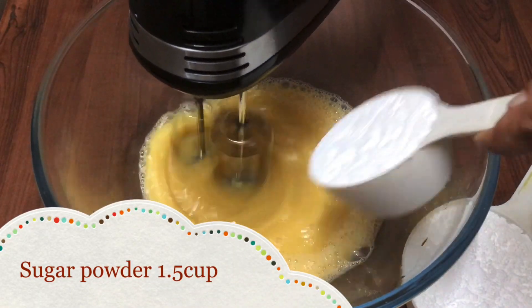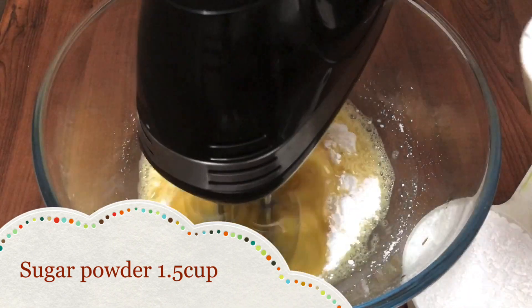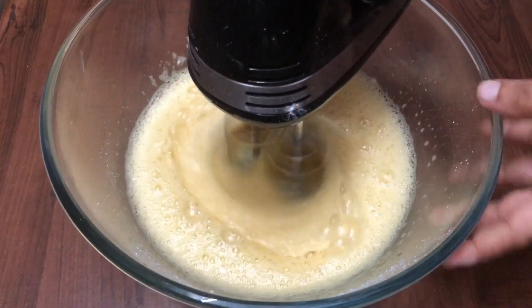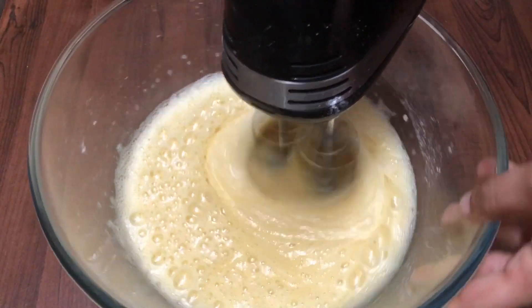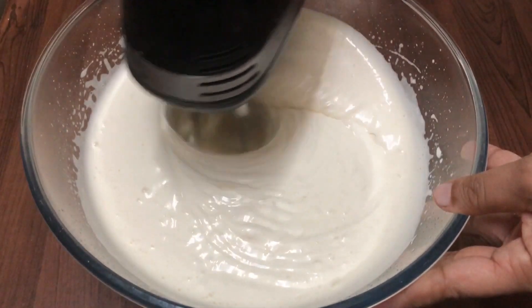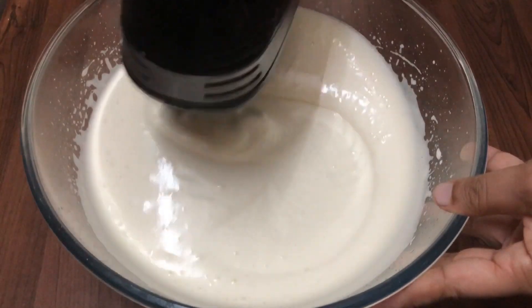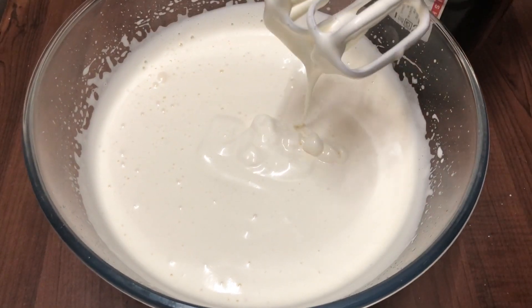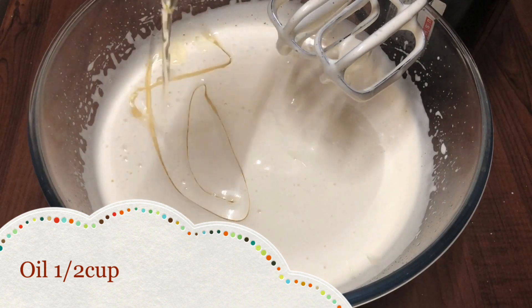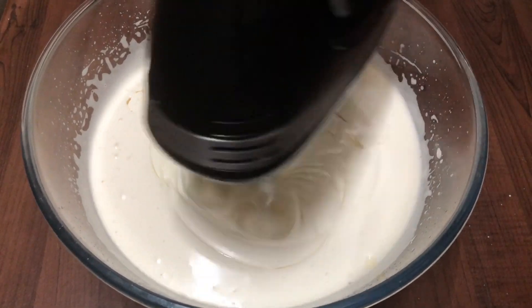I am going to put in 1 cup of sugar powder. We will mix the batter and add some oil at low speed and mix the oil in.